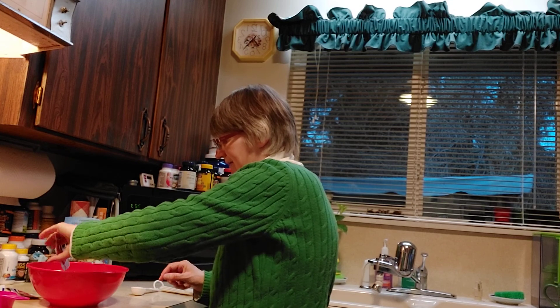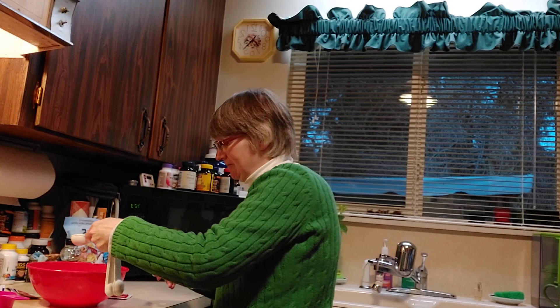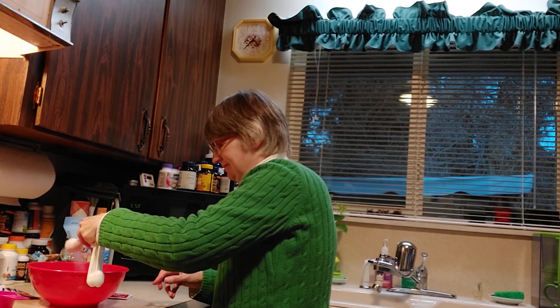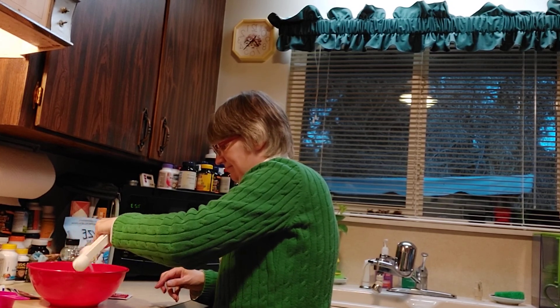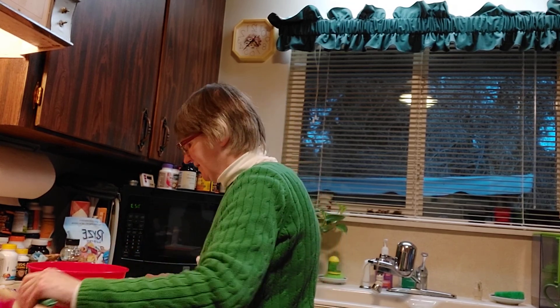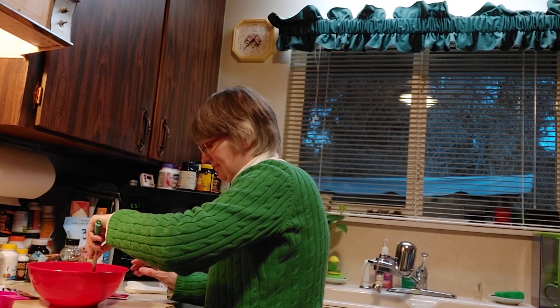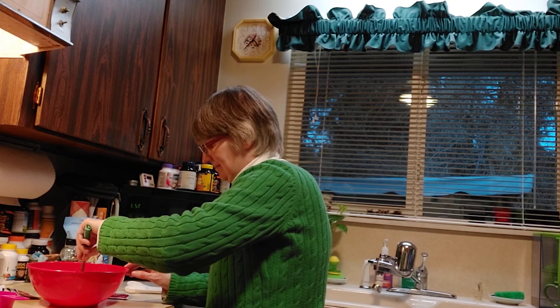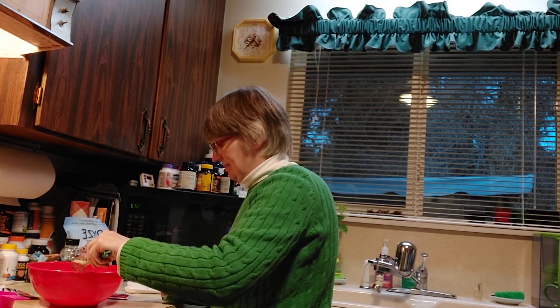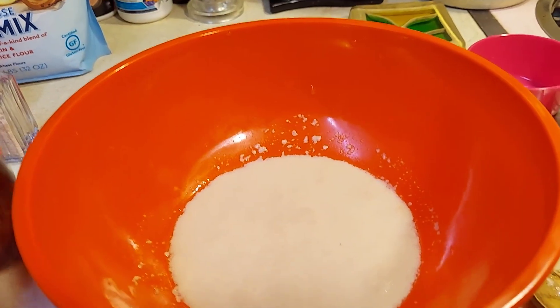Add one packet of yeast and one tablespoon of sugar. We're gonna wait five minutes to see how it reacts. After five minutes it should look like this. Let's go ahead.